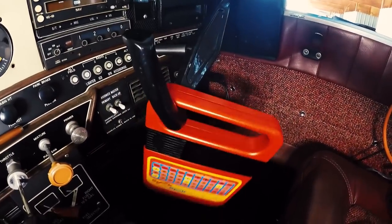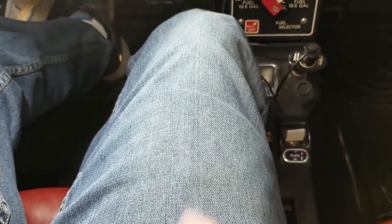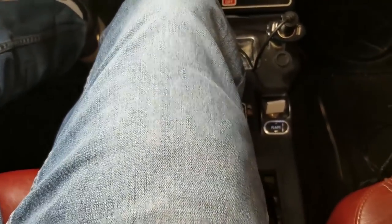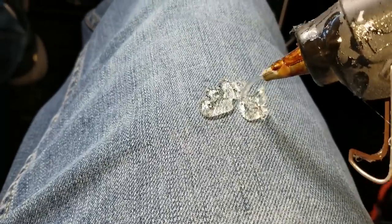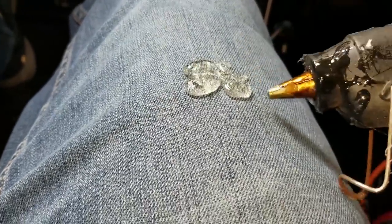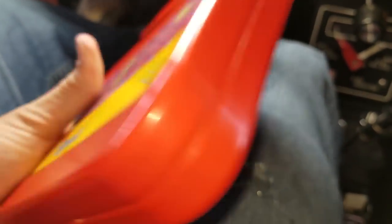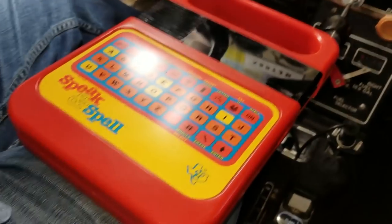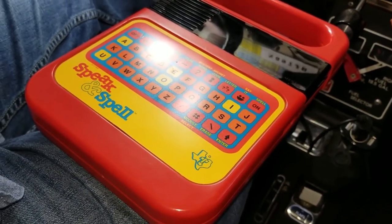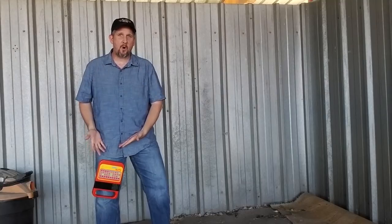If you're anything like me, you no doubt have a pair of lucky flying pants. These are my lucky flying pants. My preferred method of mounting — you get your hot glue, take the BriPad 2.0, and just mash it down there real good. Now anytime I go flying I'm going to have my lucky jeans on and I'm going to have my BriPad with me.